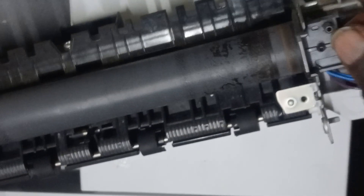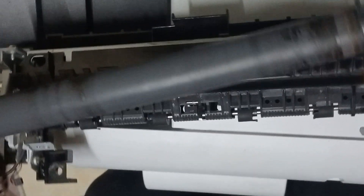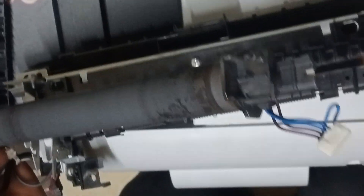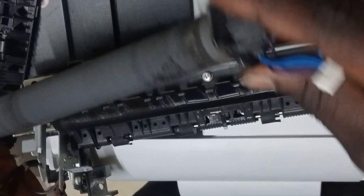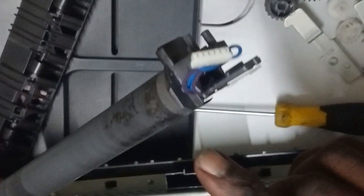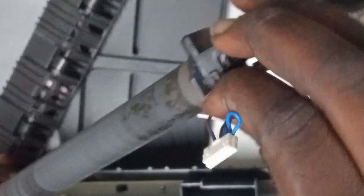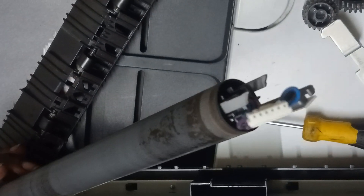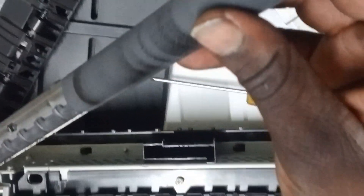Then it just lifts up. Now you don't want to take everything apart because you might run the risk of ruining something. So the easiest way is to take out this side where you have the blue and purple connectors — just pull that out, done. And then place it to the side and slide the sleeve out, just like so.